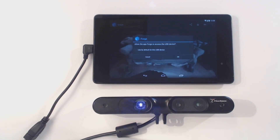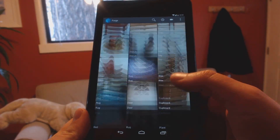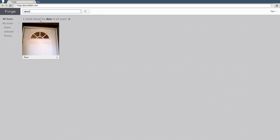Forge works with PrimeSense cameras, with support for other USB depth cameras coming soon. Save, search, and share your 3D models. Forge, from Abound Labs.